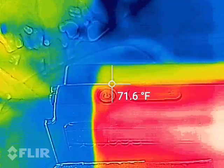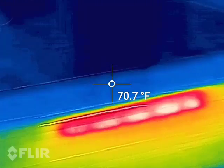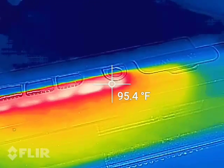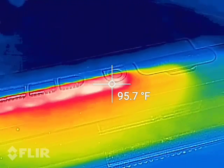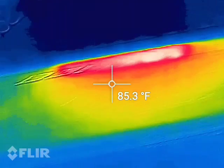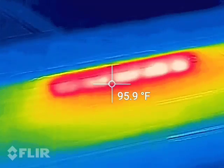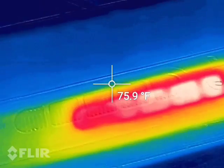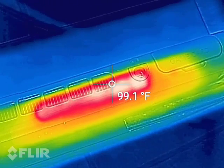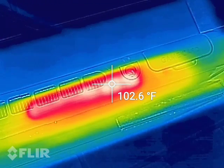Coming over to the other side of the unit — about 70 degrees. It's definitely getting a little bit warmer than what I was picking up while it was in handheld mode. Let me see if I can get a better angle down in this vent. So there we go — we are now at 102 degrees Fahrenheit.